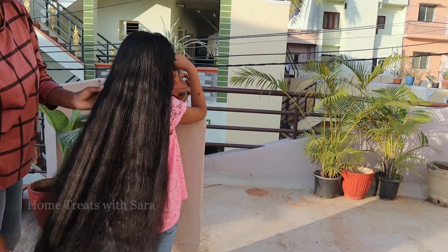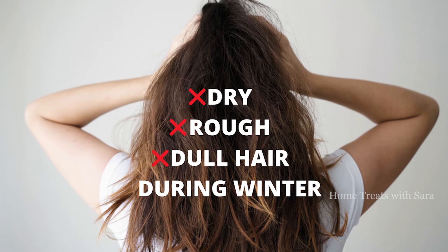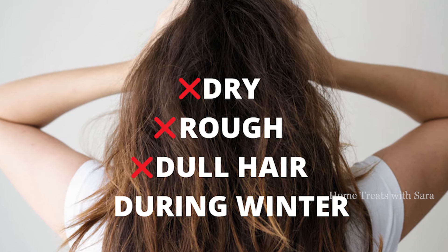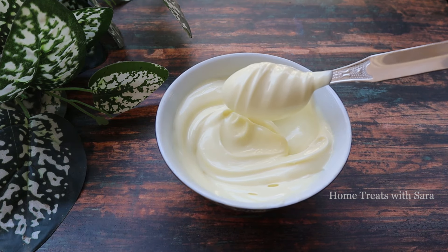Winter is here, ensuring a perfect hair care routine during winter becomes a priority. We all know hair tends to become extremely dry, dull, and rough during the winter times. This is because of lack of moisture in the air, and that is why you need a separate hair care routine for winters.